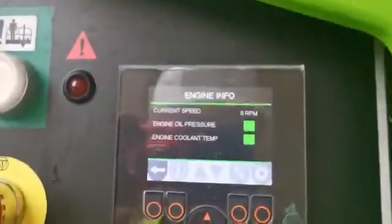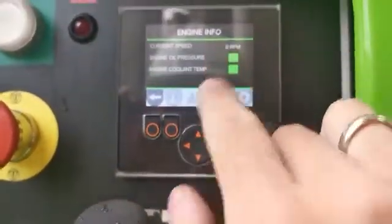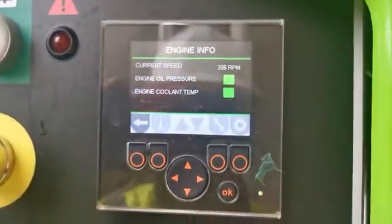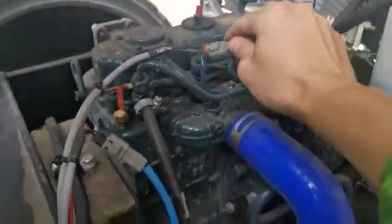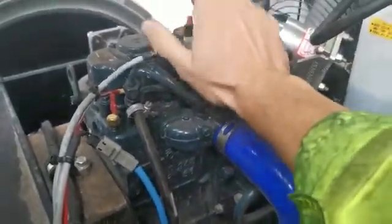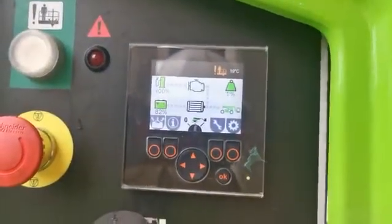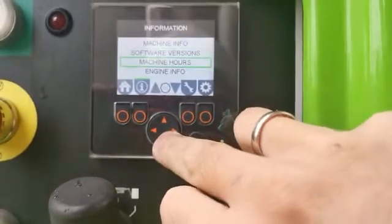I've brought it closer — it should be about 0.75 millimeters between the flywheel and the tip of the sensor. We're now at zero going into cranking. Once I connect this cable back up, the engine should fire up. Going back to engine info.